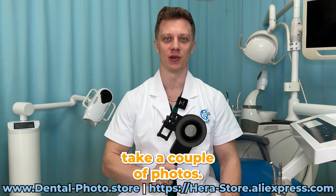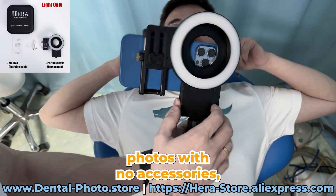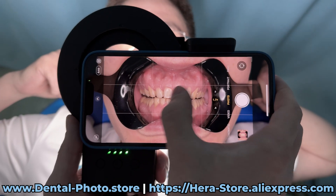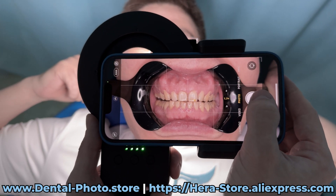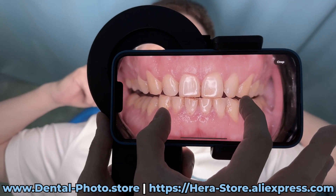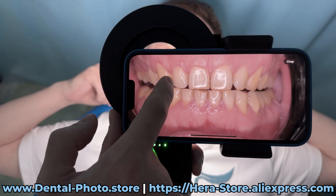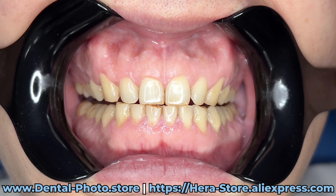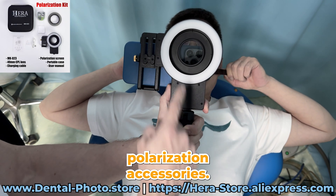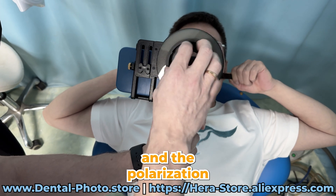Now let's take a couple of photos. We're taking photos with no accessories — just the light and the phone. Now we're using the cross-polarization accessories. There is the CPL lens here and the polarization screen.